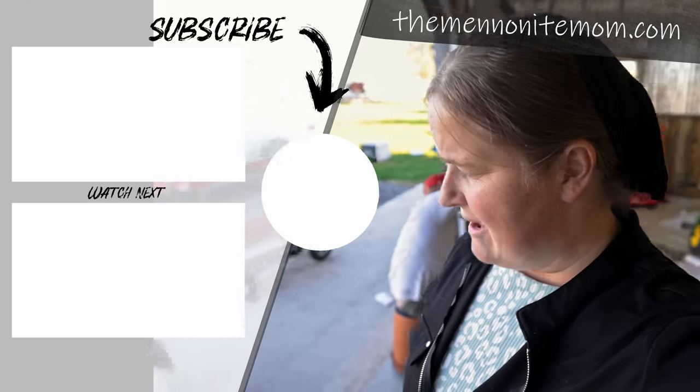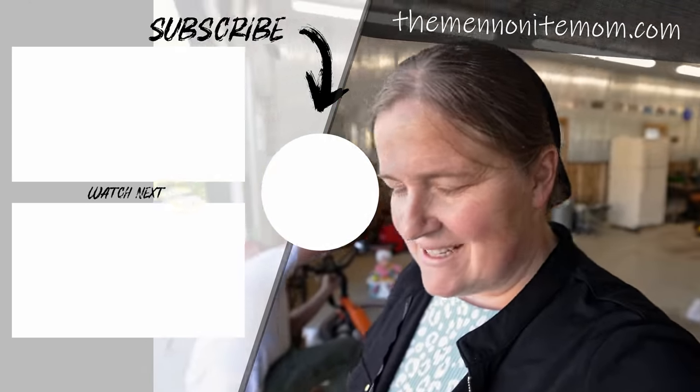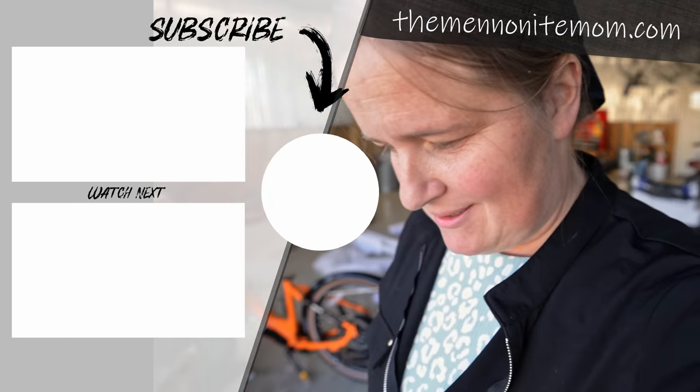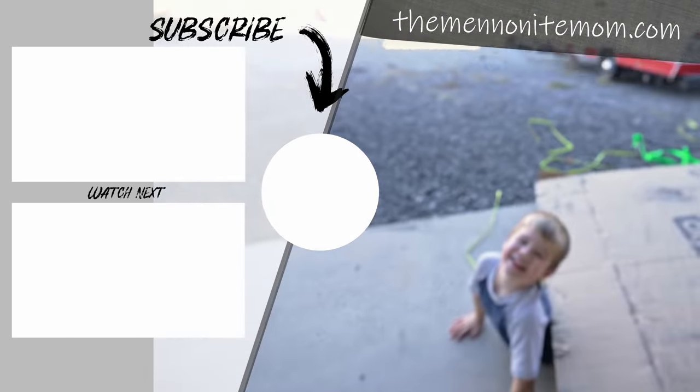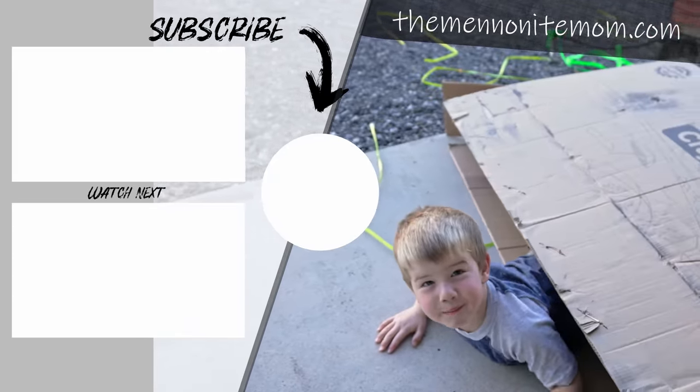This box appears to be alive — oh there he is! Xander was looking so forward to being able to open this just so he could play in the box.